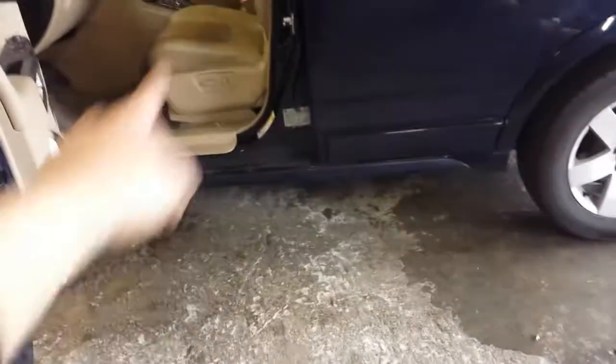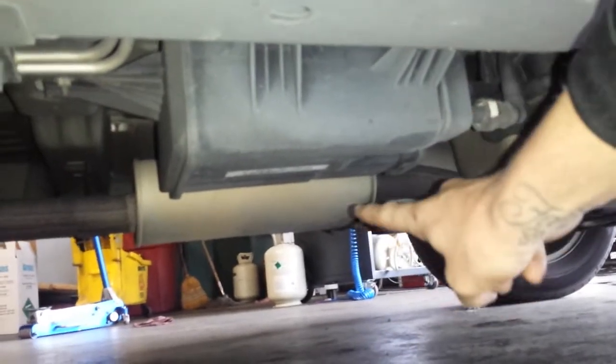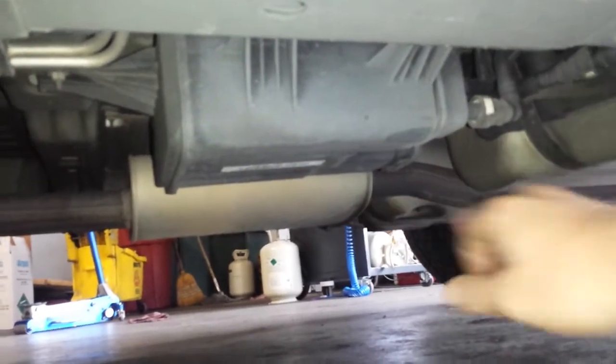The EVAP canister vent solenoid is right here on the back of the motor between the firewall and the motor. The canister itself is located right here under the vehicle. Here's your gas tank, here's the EVAP canister itself, and you have the exhaust muffler right there too.